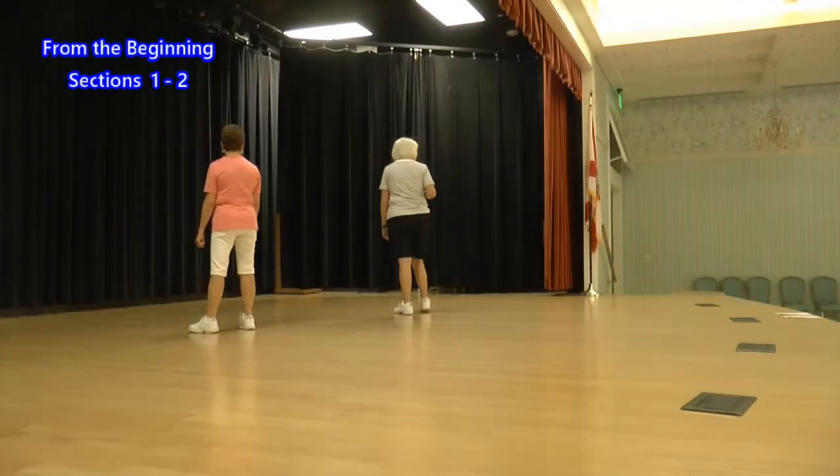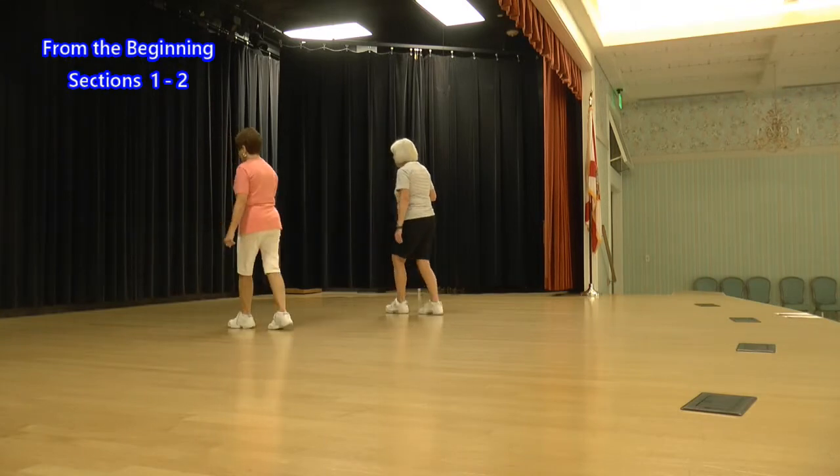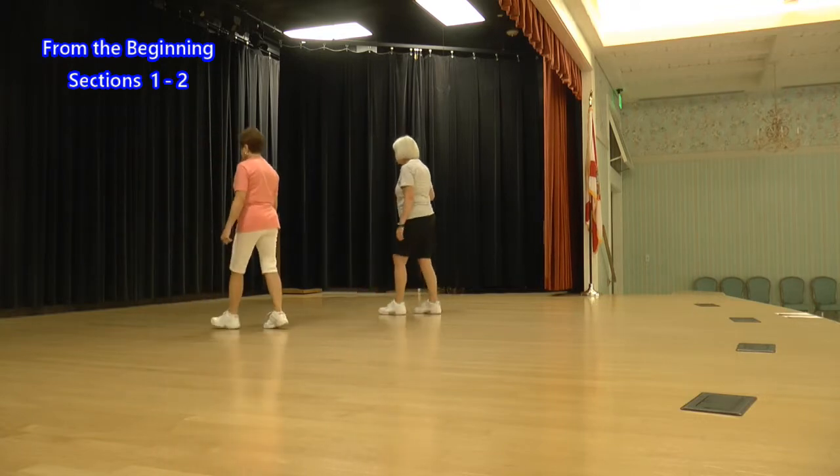Let's see if we can put those two together. Ready, kick: step, touch, thread, again, step, touch, step, kick, behind, side, cross. Step, touch, step, kick, behind, side, step.